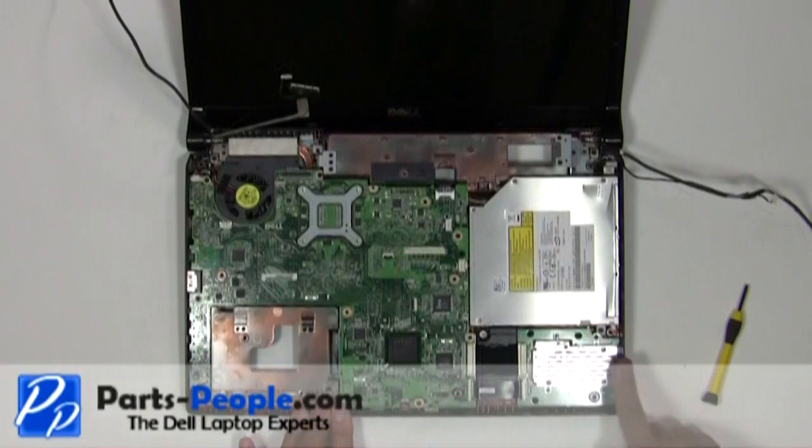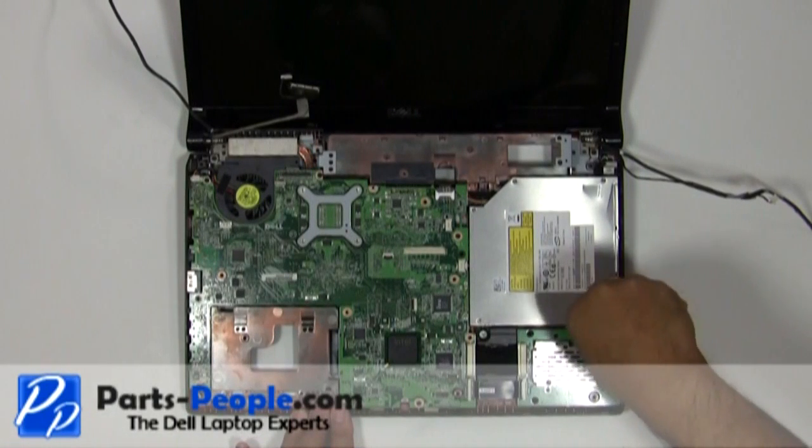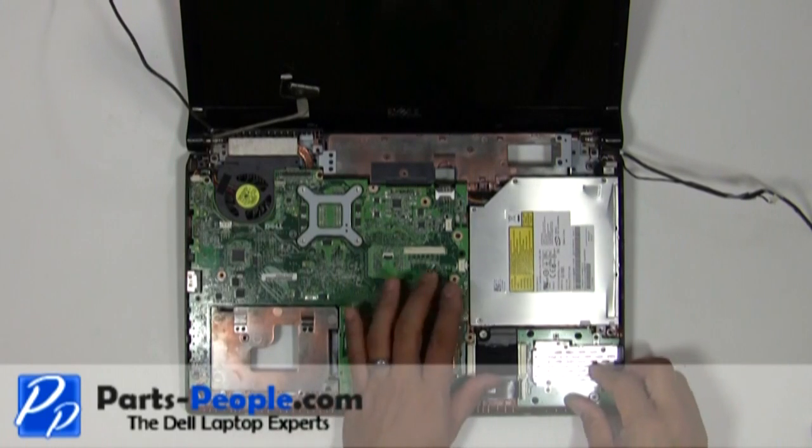Remove the single retaining screw holding the optical drive to the base assembly. Remove the optical drive from the motherboard.